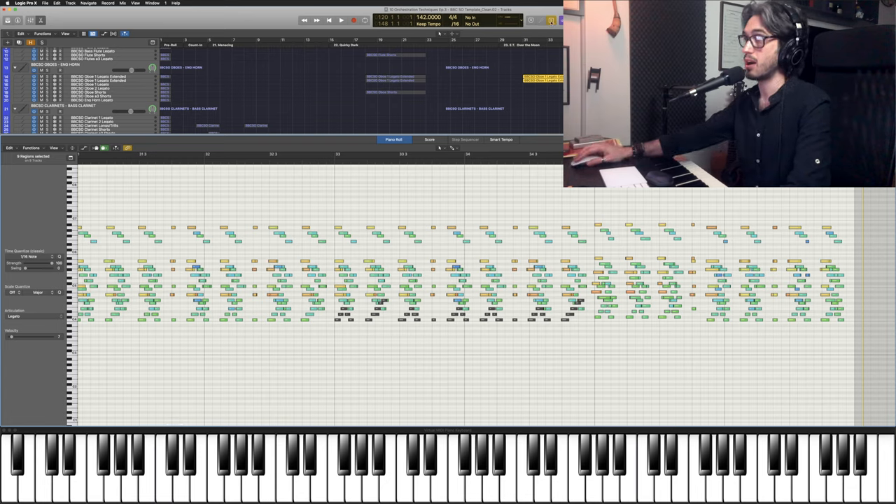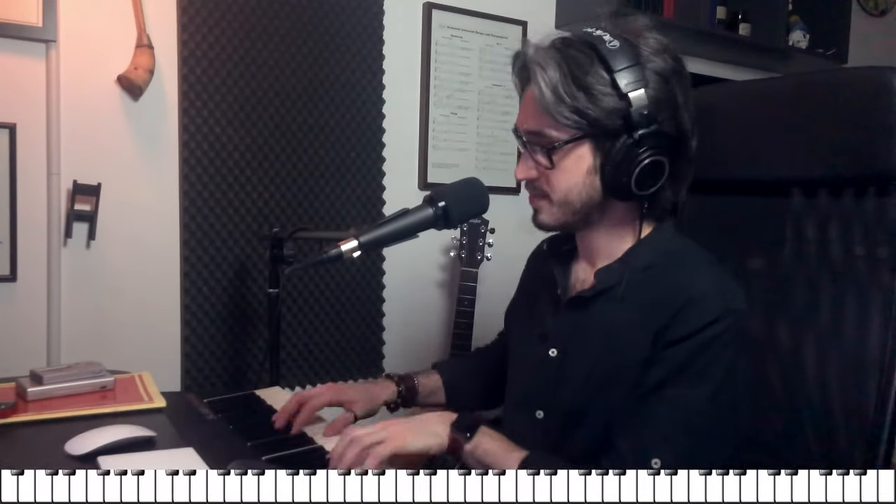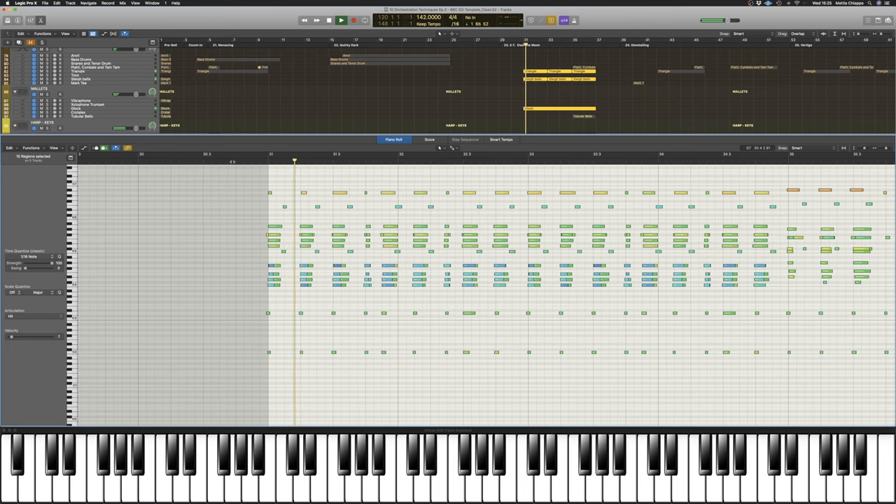We also have violas on the very bottom playing something, but they drop out after a couple of bars, making space for the melody, which we now have on trumpets and tenor trombones. Percussion for this particular example is very important, not only for texture but also for rhythm, because it helps reinforcing the rhythm on those little rounds, which wouldn't really come across so clearly otherwise. We also have a Lydian chord happening on piano and harp, and triangle and sleigh bells just for some extra sparkle. You can see how much excitement and clarity the percussion brings.